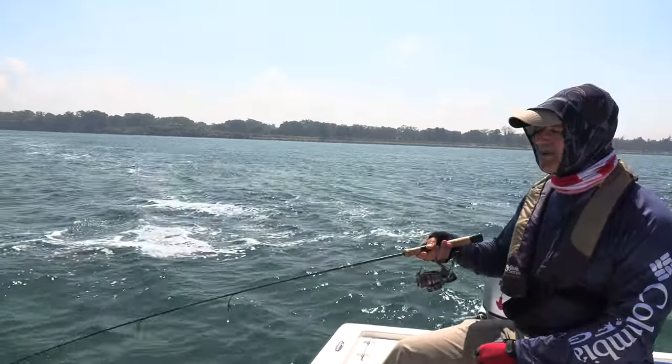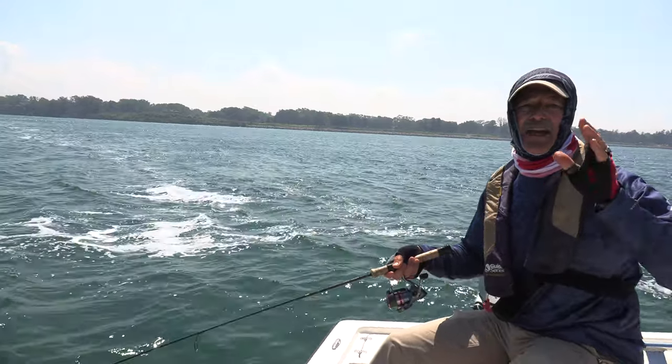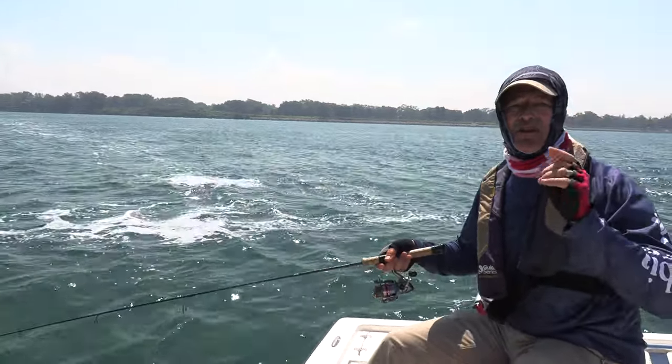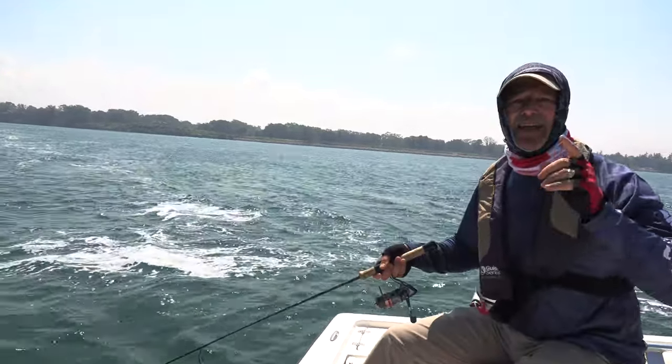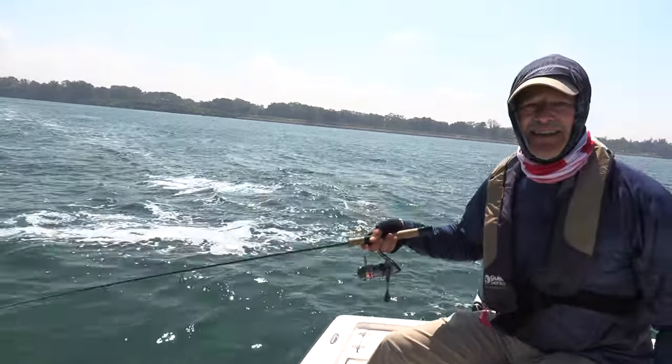That's what I'm doing today folks — just having a fantastic time out here. It's a gorgeous day. Wherever you're tuning in from, I want to thank you very much for spending time with me on the boat today. Until next time, good luck and good fishing!